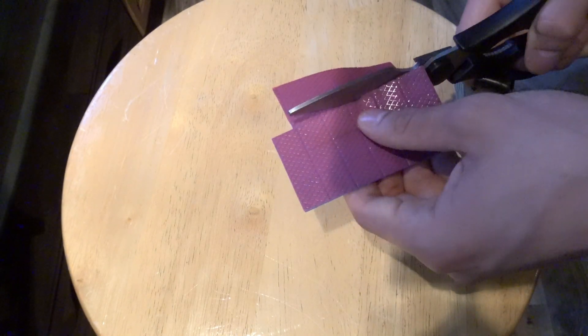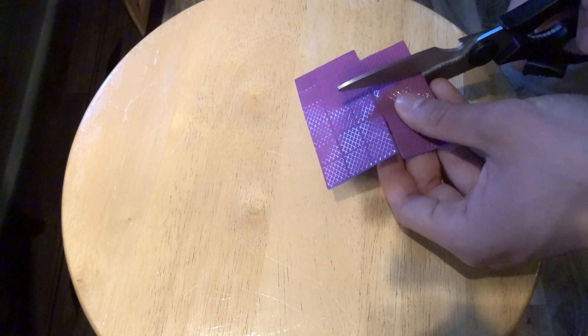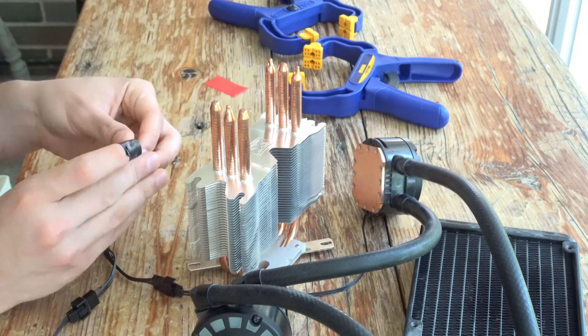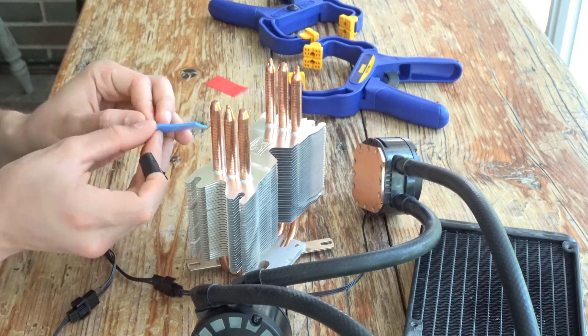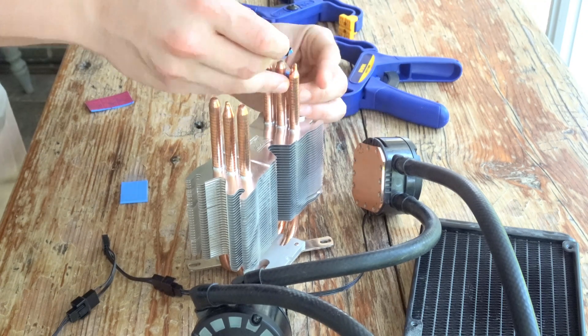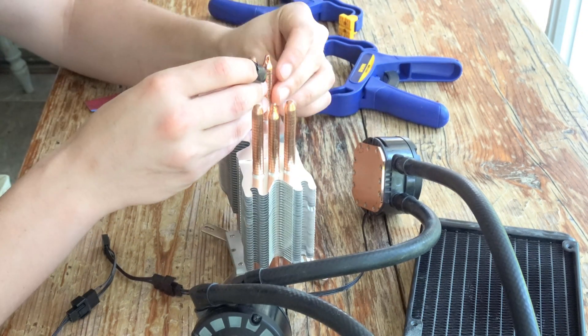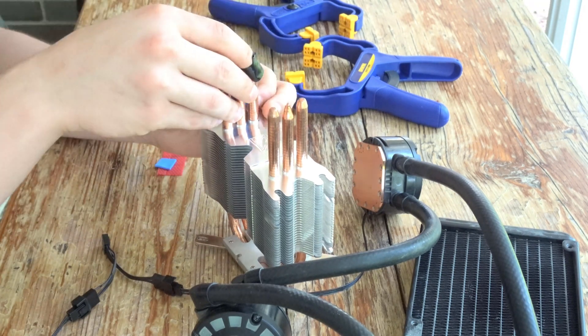In order to improve thermal transfer between the water blocks and heat pipes, I will be using thermal pads to create a seal. Attaching the blocks to the heat pipes was a very tedious process for countless reasons. Primarily, the proximity of the blocks and awkward positioning created a lot of tension. Additionally, the thermal pads had pre-cut sections, which made them difficult to attach.